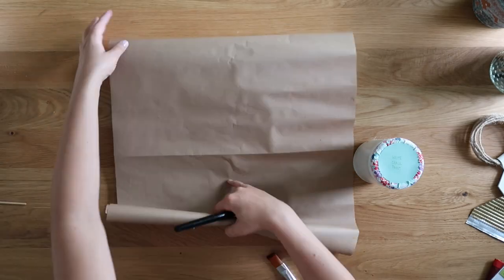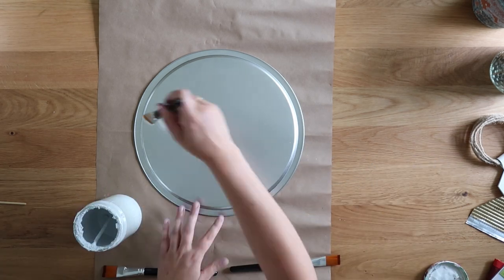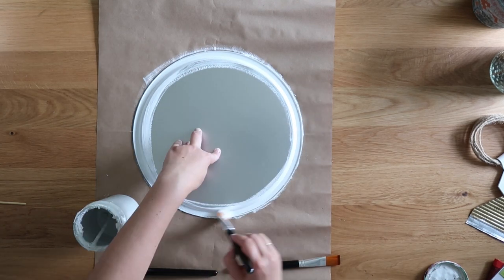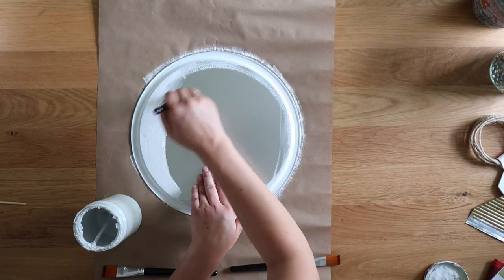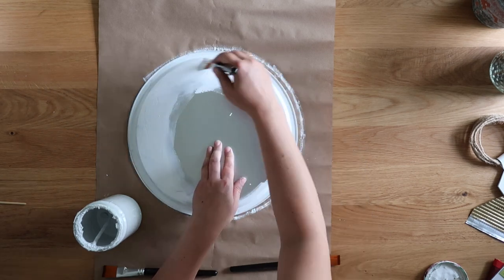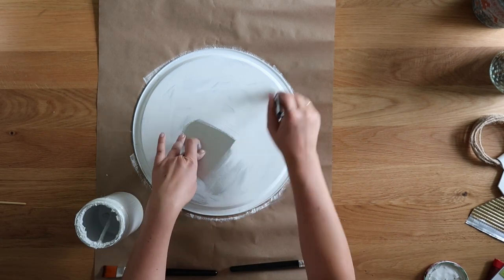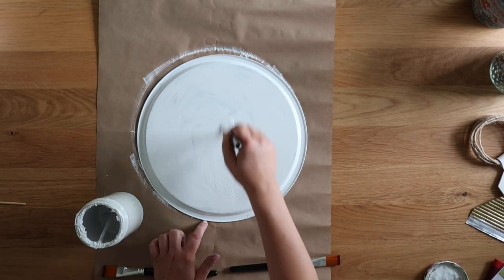First things first, you're going to want to grab some white chalk paint. This is just regular Rust-Oleum white chalk paint — it comes in a quart container, but I transferred it to a different jar. You can use really any chalky finish paint that you like. I like the chalky paint because it adheres really well to the metal pizza pans, it dries fast, and it has a really nice matte finish. Just give it a really good solid coat — I only did one coat — and cover the entire back of the pizza pan.